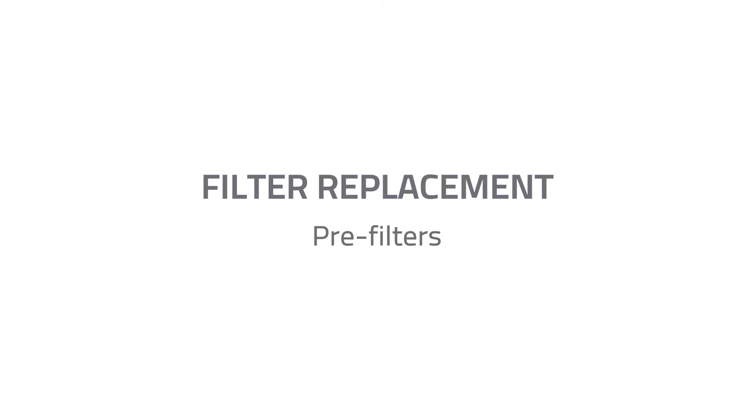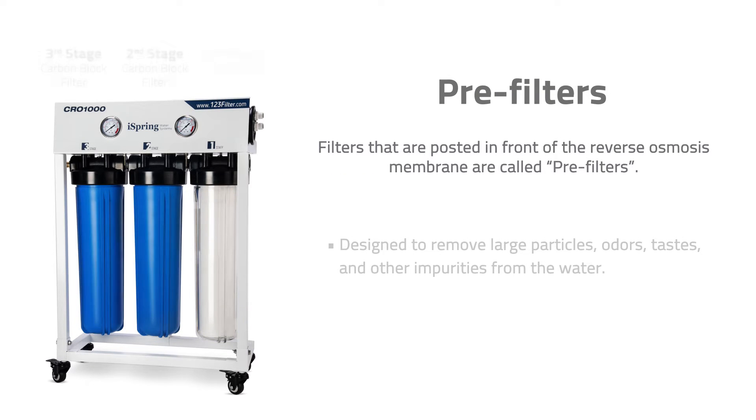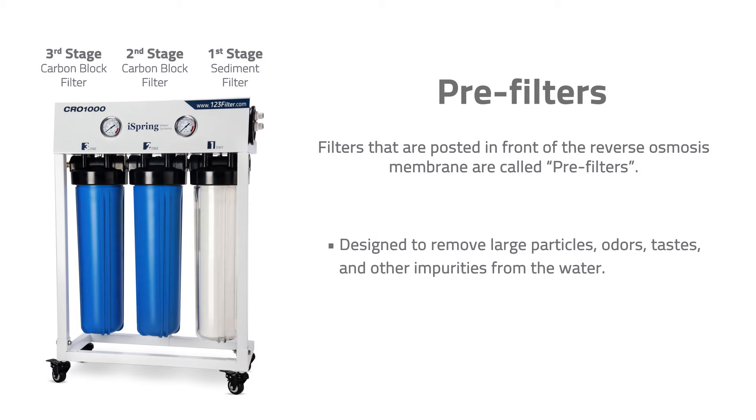Filter Replacement – Pre-Filters. Filters positioned in front of the reverse osmosis membrane are called pre-filters. They are designed to remove large particles, odors, tastes, and other impurities from the water.